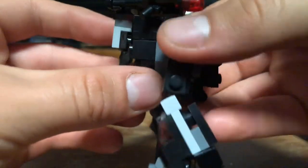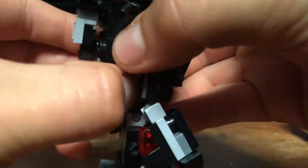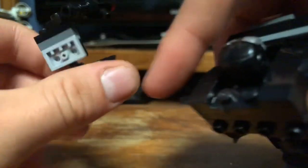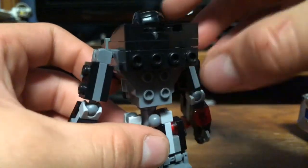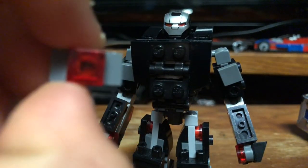Next you want to take off this whole back portion — this kind of trapezoid-looking piece — and just completely take that off. The gun is connected to all of that assembly there. Then take off this whole arc reactor piece, this whole gray piece here, and then take off the arc reactor piece itself.